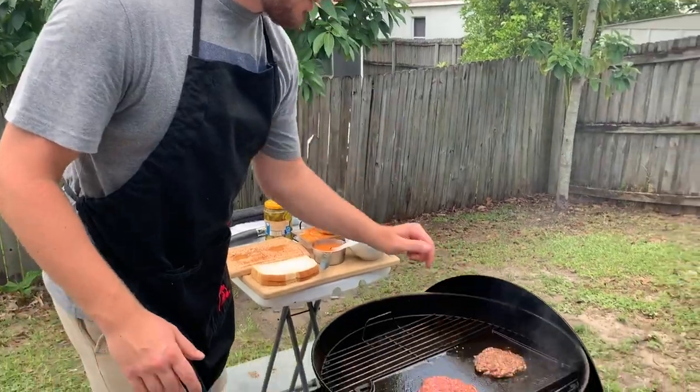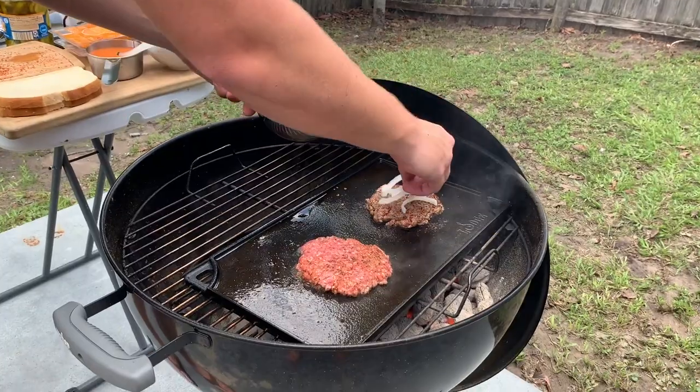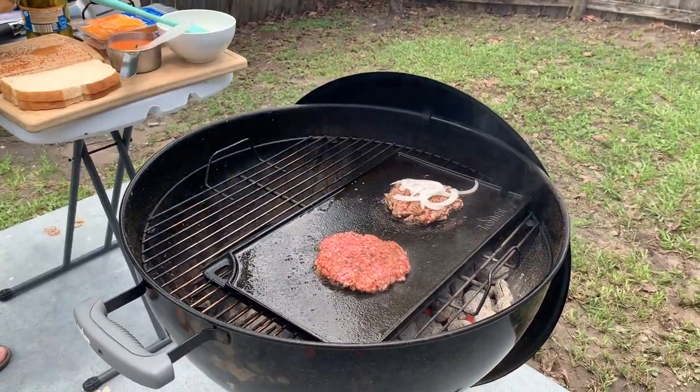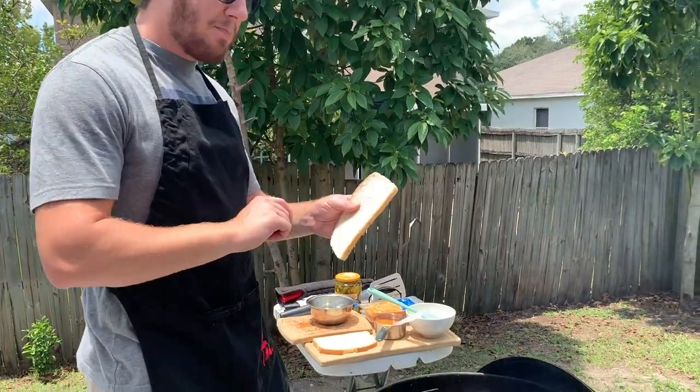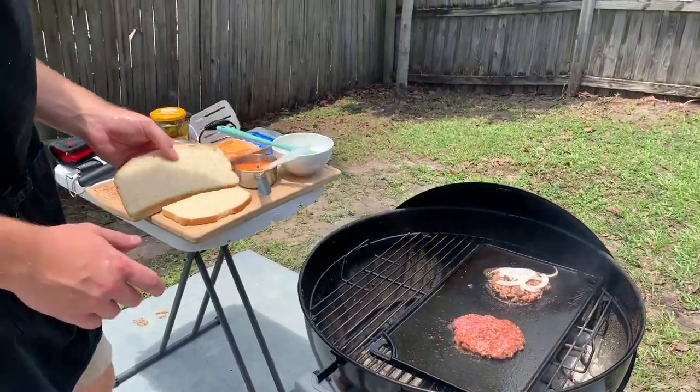On the patty that's going to be the bottom burger, go ahead and put some onion right on top. Don't put anything on the bottom patty twice yet. Now we're going to butter up the bread, and when we flip the patties we'll put the bread on the indirect heat.